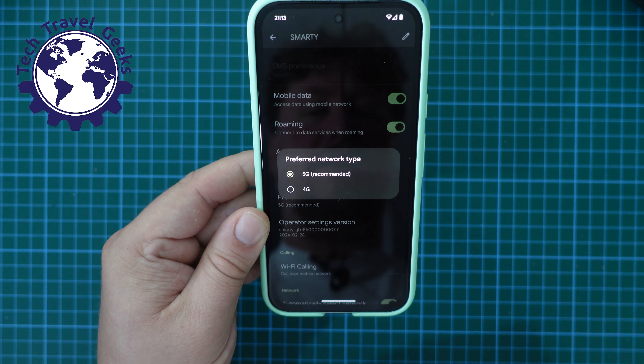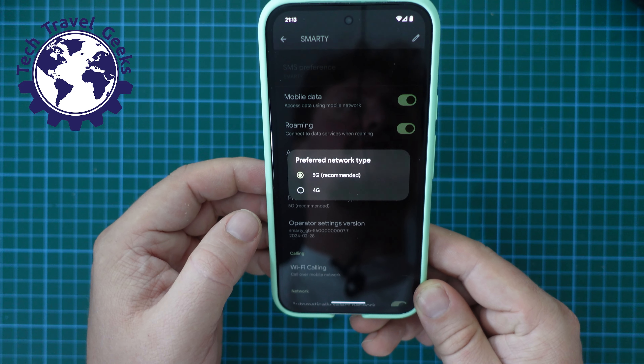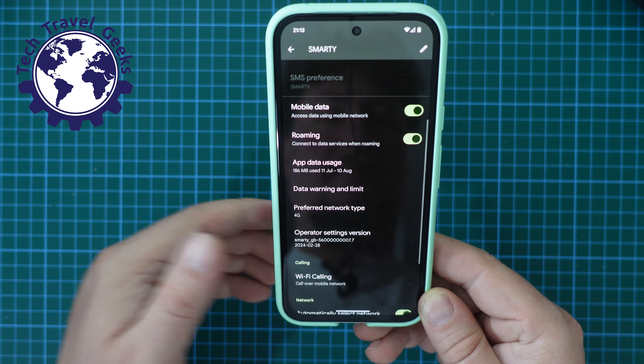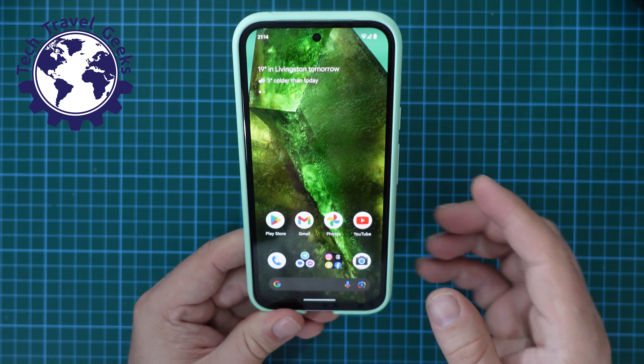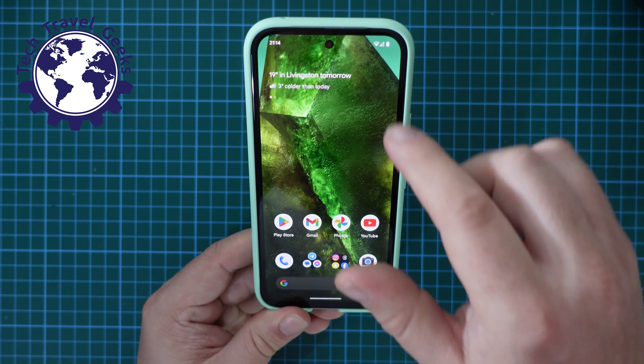Click on that and you get given two options: 5G and 4G. So if you want to switch 5G off, you click 4G, and that's it.